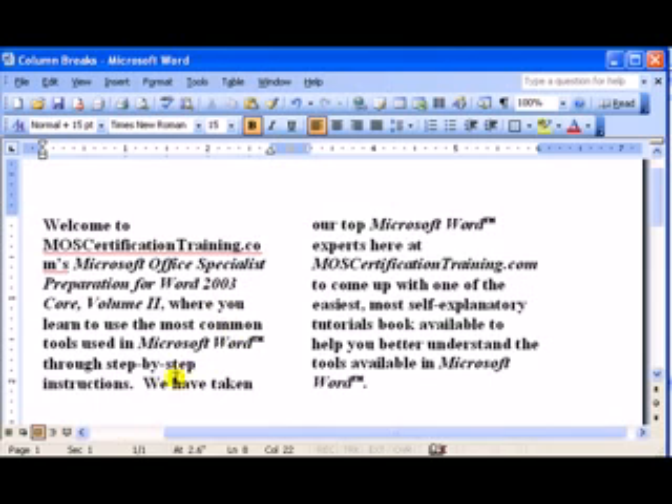You'll notice here in my columns that I have the beginning of this sentence down here, but it will look a lot nicer if I put it right up here in this column. I can use a column break to do that — I'll put the cursor right there.